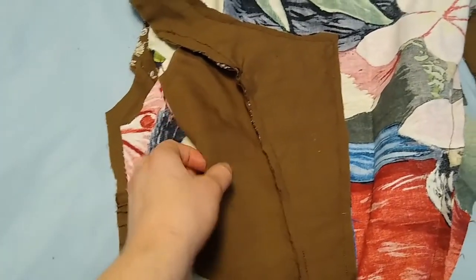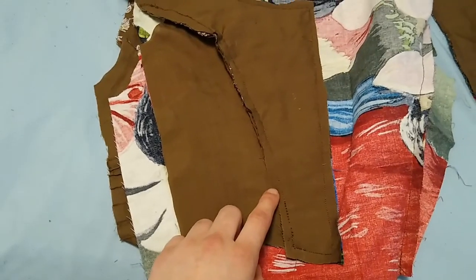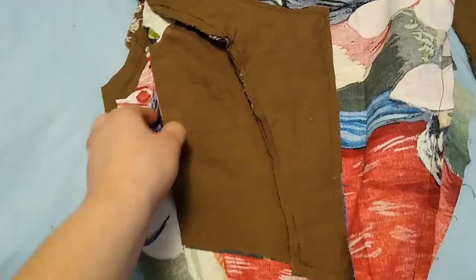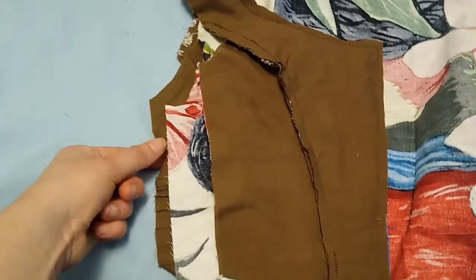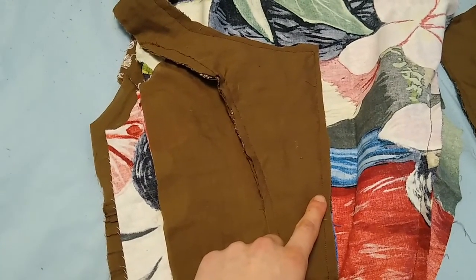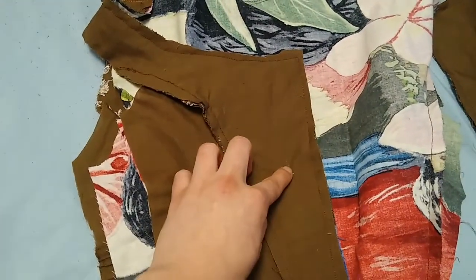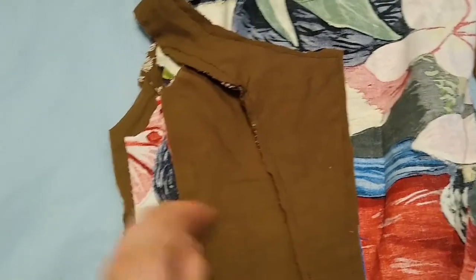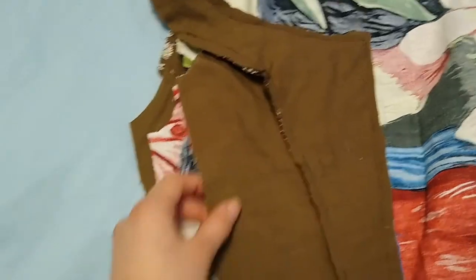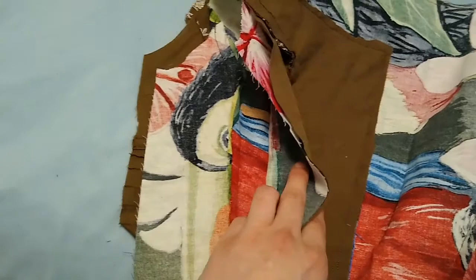I do advise, if you're adding boning, you want it here because you're going to have eyelets there, and here again because of the eyelets — it adds general structure especially with eyelets. If I don't have boning on the sides where I have eyelets — here, here, and here — then it just won't be as structured.